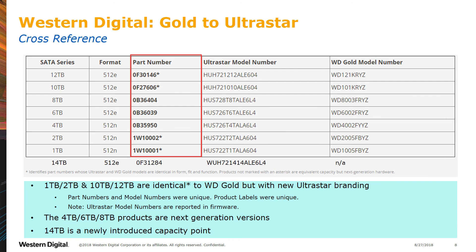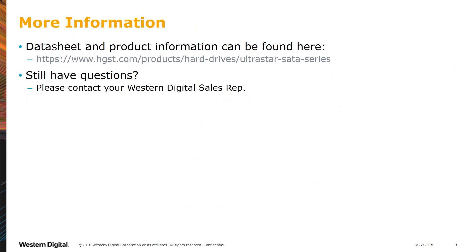In the case of the 4 and 6TB, as well as the 8TB, these are the latest next-generation offering and provide an improvement over the previous generation. For more information, the data sheet and other information on the UltraStar SATA Series can be found at the link below.